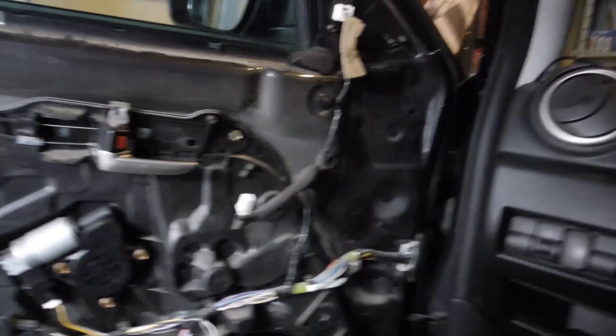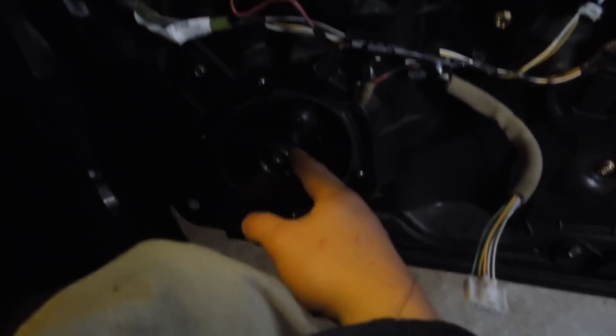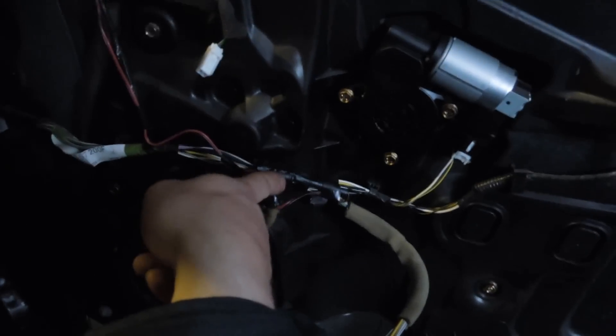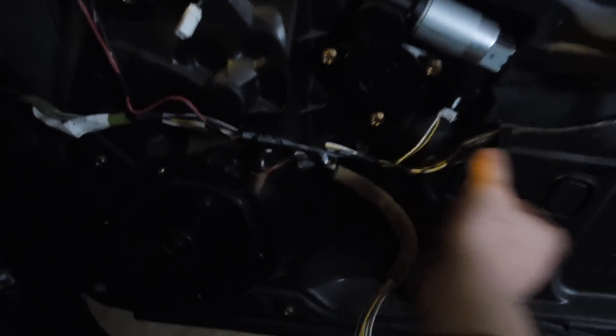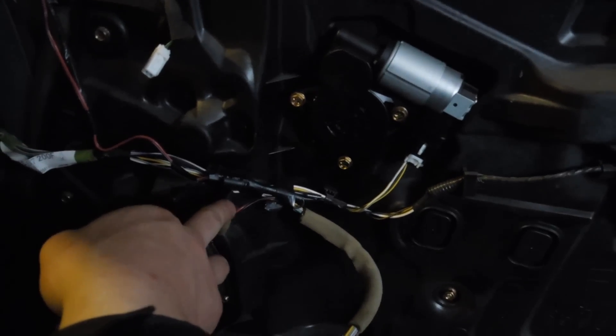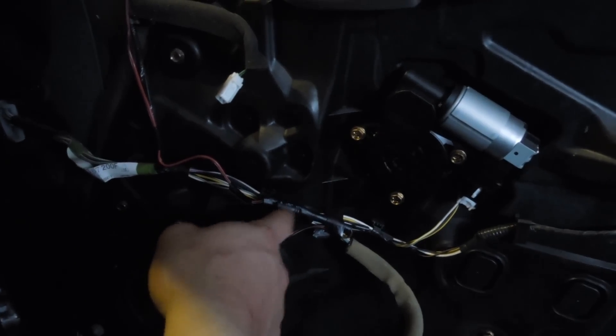As you can see, we have our tweeter mounted and everything wired — the woofer or mid is in. Once everything's all wired up like so, I've got the passive crossover mounted right here, inline. If you have the little box mounted, you'll have your wires going into there — the mid into the positive and negative. I was going to give you some more info on positive and negative, but to tell you the truth, for this Mazda it's gray and white for the fronts — white is positive and gray is negative.